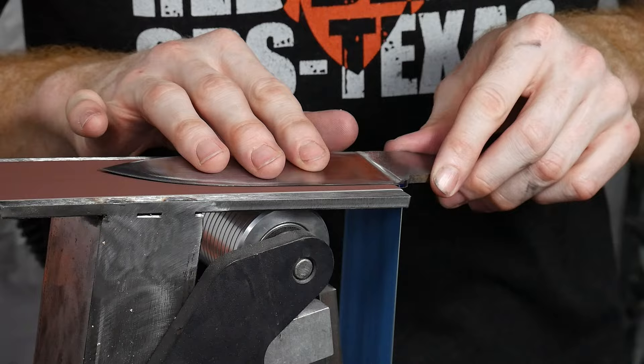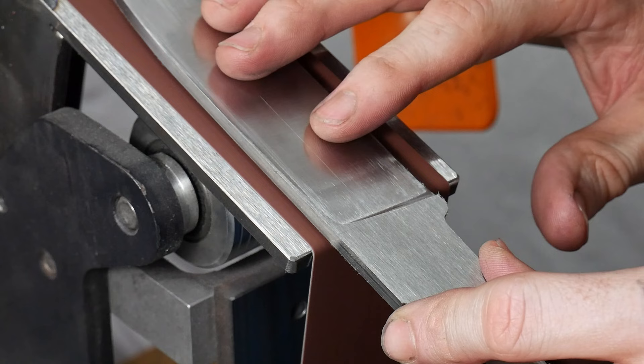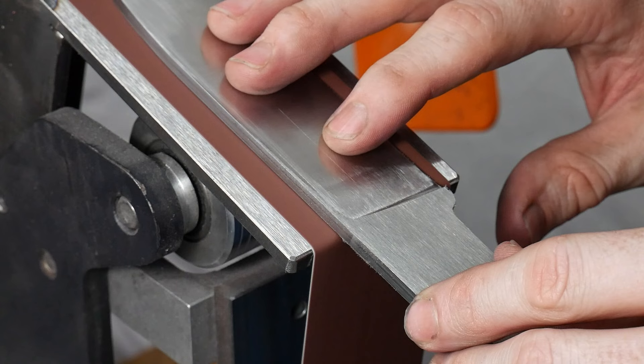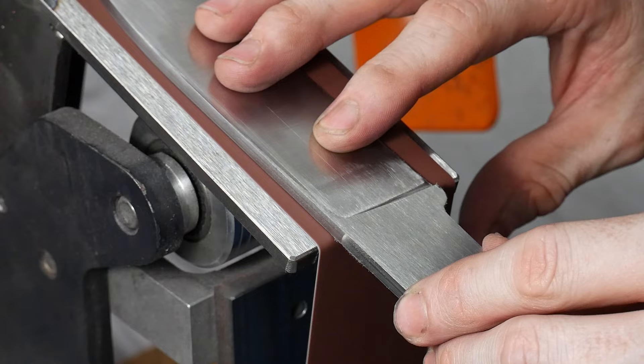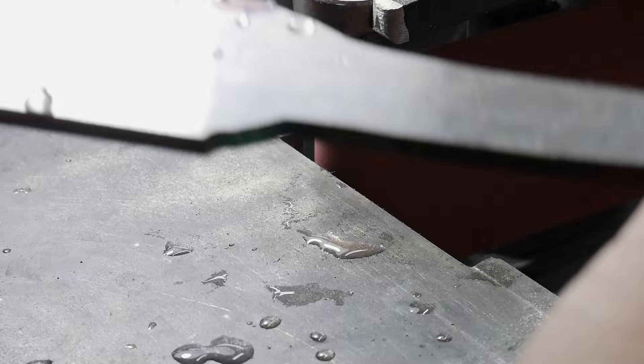Now that the knife is a verified performer, it's time to start finishing out the finer details with the grinder. The first thing we need to dial in are the plunge lines. I put a file guide on the blade and scribed some layout lines on both sides of my plunges, then set up my waterfall platen. This platen has a 1/16th of an inch radius on the edge and I'll be using a 120 grit J-flex belt to get started, eventually working up to a 220 grit belt. Once the plunge lines are dialed in, I used a small wheel to clean up the underside of the ricasso, wanting the edge to start right away and continue all the way to the tip with a nice radius.